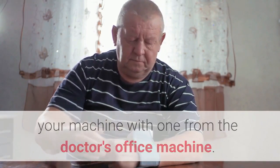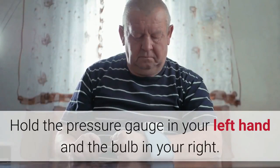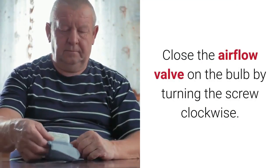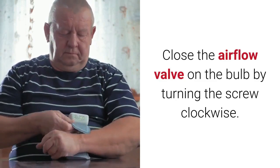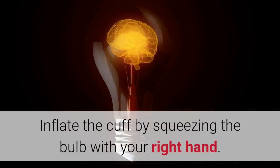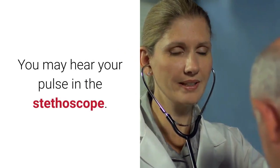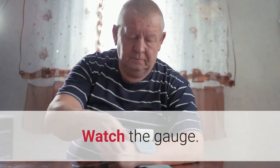Hold the pressure gauge in your left hand and the bulb in your right. Close the airflow valve on the bulb by turning the screw clockwise. Inflate the cuff by squeezing the bulb with your right hand. You may hear your pulse in the stethoscope — watch the gauge.